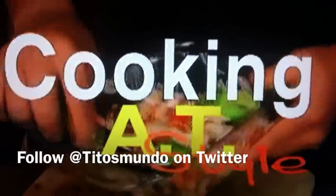Remember, always cook with music. Cook at home — it's fun. I hope you enjoyed this episode of Cooking AT Style. And until next time, follow me on Twitter.